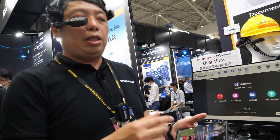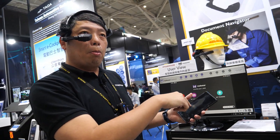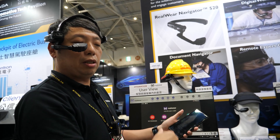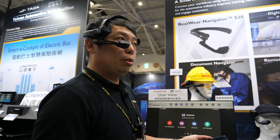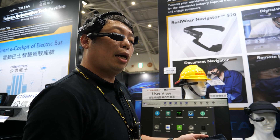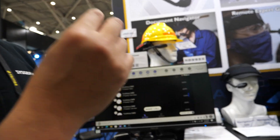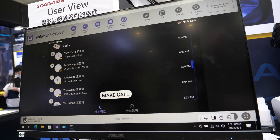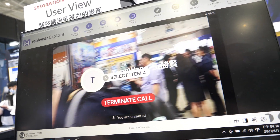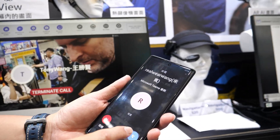I'll show how to use Microsoft Teams to call my mobile phone using only voice commands on the wearable device. Then an expert on the mobile phone can teach me how to fix a problem. My programs. Let me select — select item 18. This is Teams. Select item 4 to call Tony Wong. Here's the incoming call on my mobile phone — I just pick up the phone.